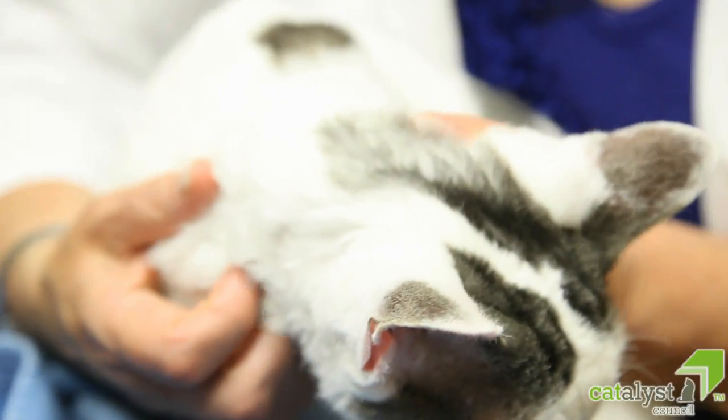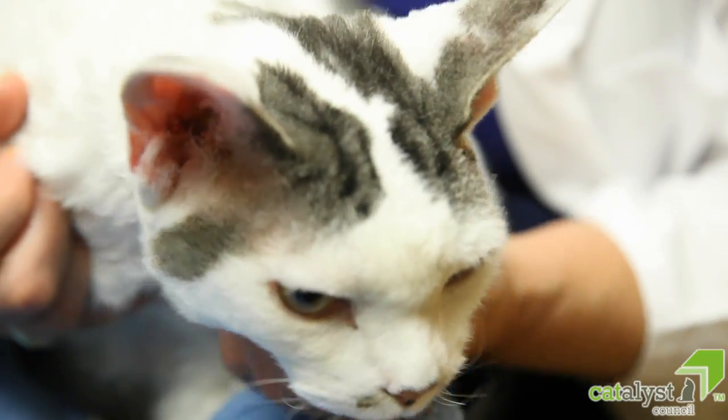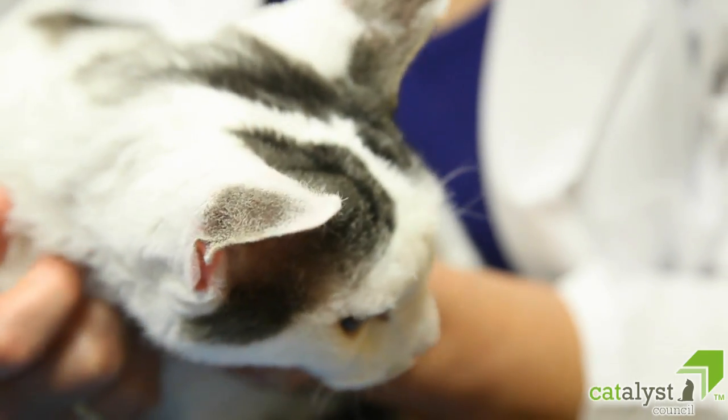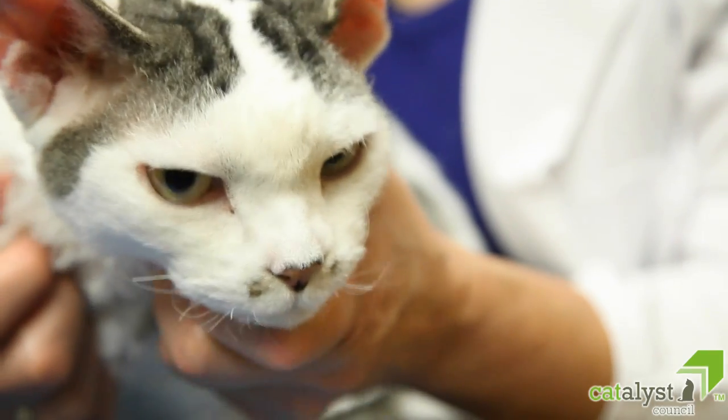Once these cat-friendly handling techniques are utilized at your facility, the vast majority of cats will respond favorably. You, your team, cat owners, and of course the cats themselves will all benefit from your newfound methods.